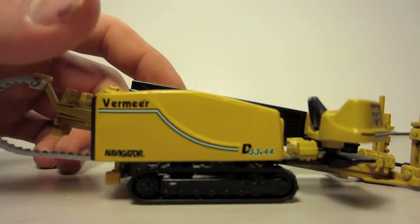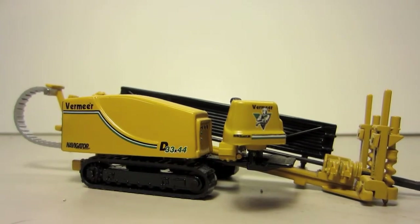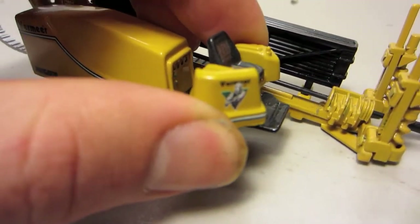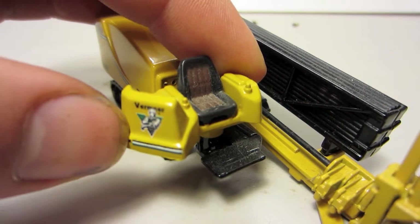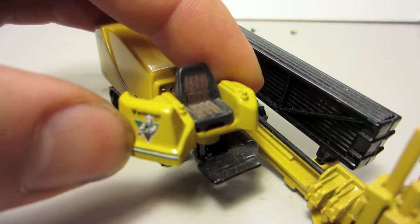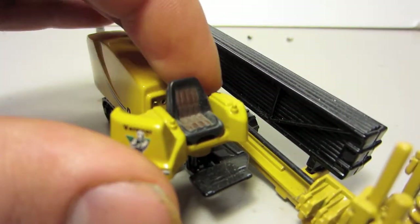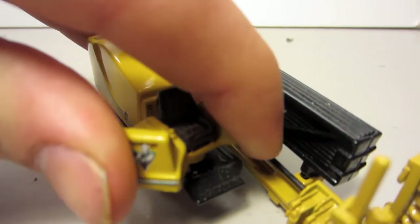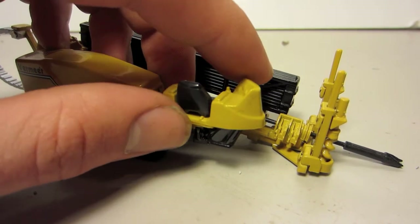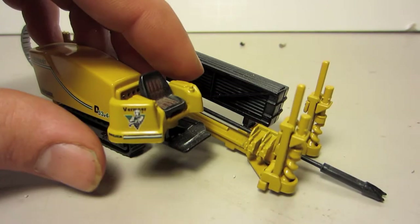You can see there's the Vermeer logo and everything. The very first thing I'm going to start with here is the chair. You can see the Vermeer logo with the Vermeer guy in the green V. A little dusty — that's the chair with your controls on it, and it does swivel for transportation, so if you're moving you'd have it on a trailer or whatever. When you're actually drilling you can swivel it so you're facing what you're doing.